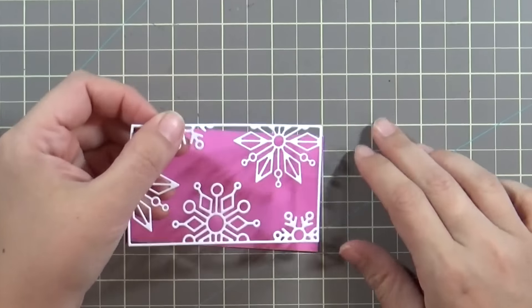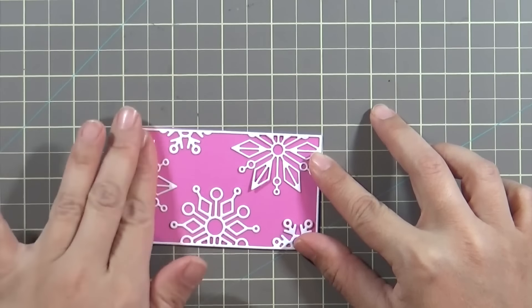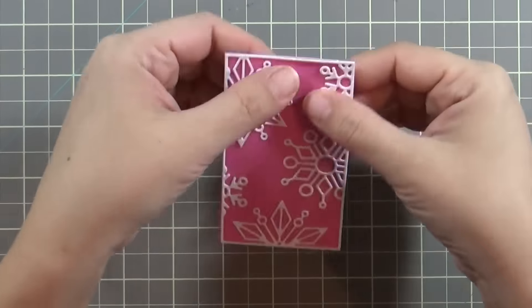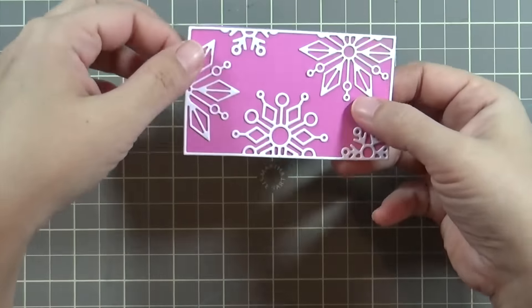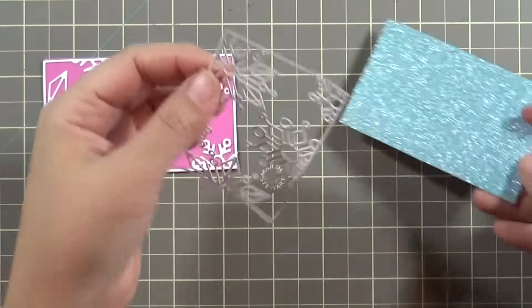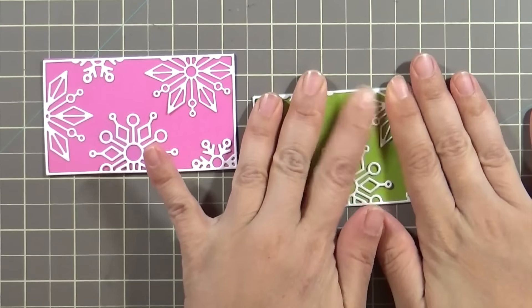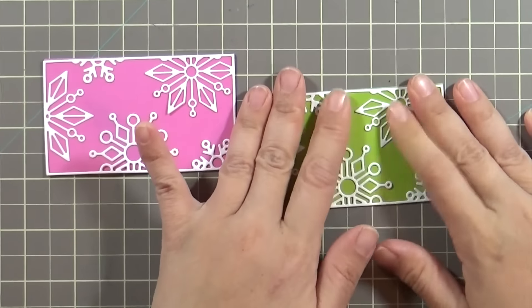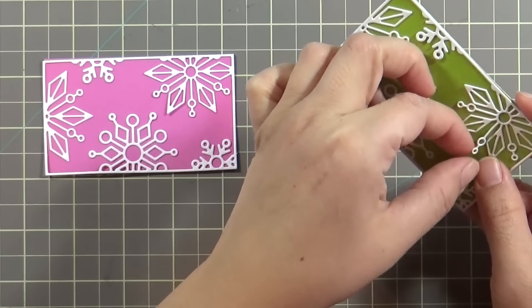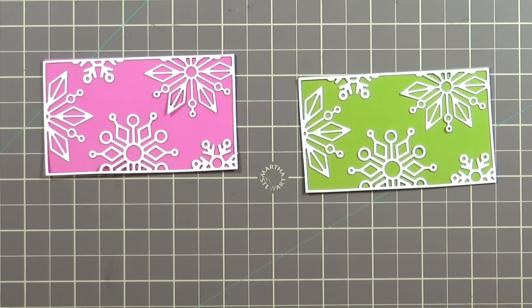Here's where I noticed that the adhesive on the back of that snowflake isn't really sticking to the glittery cardstock. So I peeled it off and put it on a piece of regular cardstock just to see if it would stick — and it sticks there pretty well. So I took it off the blue glitter paper and put it instead on a pink and a green piece of paper. This is when I decided to make card number two, and that seems to stick really well.